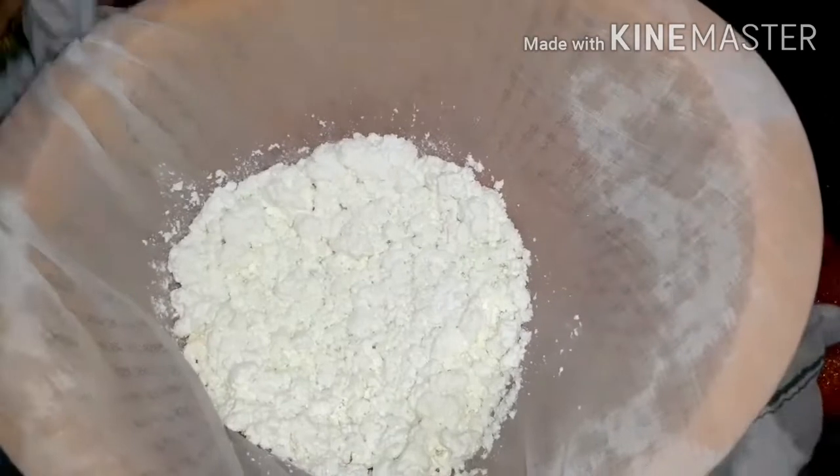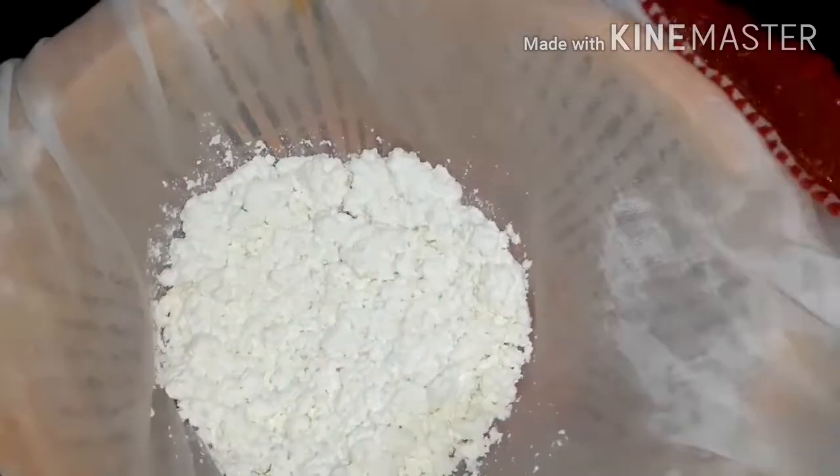Now we have to start squeezing the chana. To get rid of extra water, squeeze the chana in the method shown. Now let it set for some time.